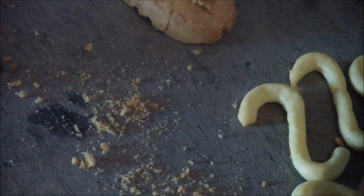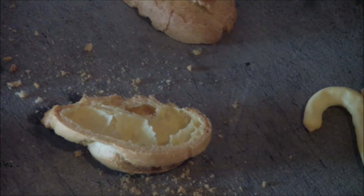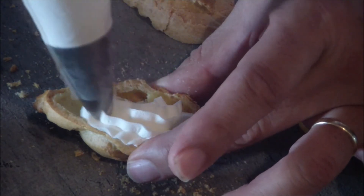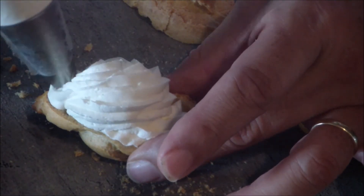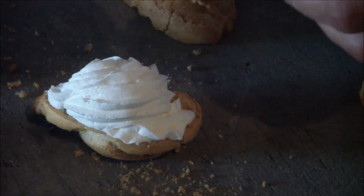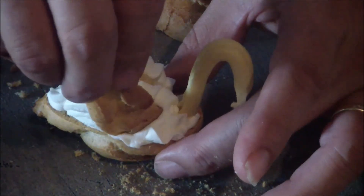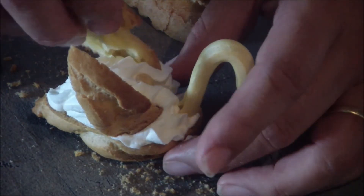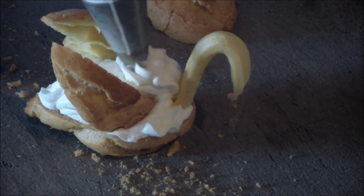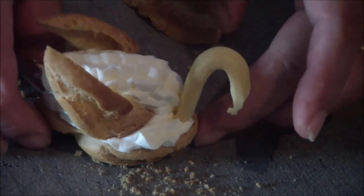The next step is to make the cream puff swan. In the center I've got my two pieces — this is not completely even. You're going to get some whipped cream, use a pastry tip, and pipe it on. Then you're going to place the head on it — you might have to adjust. Make sure you know the right wing and left wing, and place them in like so. If you need to, fill in a little more whipped cream. And there you go — your cream puff swan.